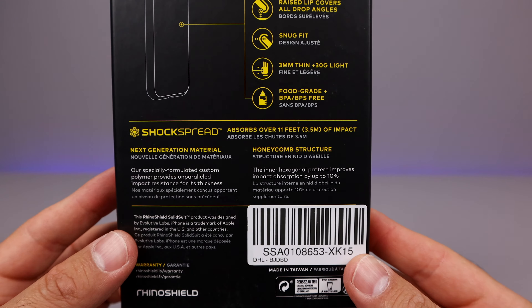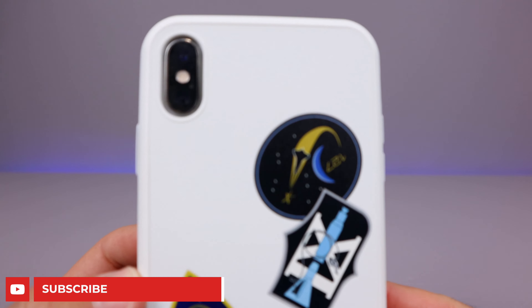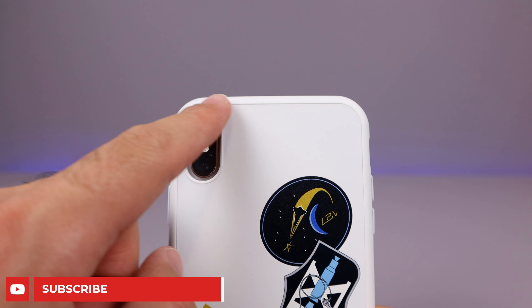The first one we'll look at is the Solid Suit, and this one has a very unique design — kind of like a space type design on there. If we look on the back, we can see premium finish, durable materials, raised lip, snug fit, three millimeters thin, and 30 grams light, food grade BPA free.